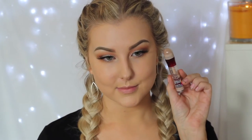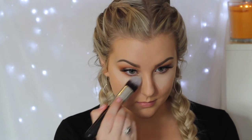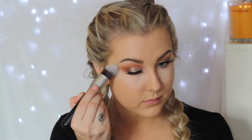Moving back to the face, I'm using the Maybelline Instant Age Rewind concealer under my eyes to hide dark circles. I apply it all the way underneath the eyes in a triangular motion, then blend it out with an Eco Beauty Tapered Kabuki brush — I love this brush for under the eyes, it works so well.